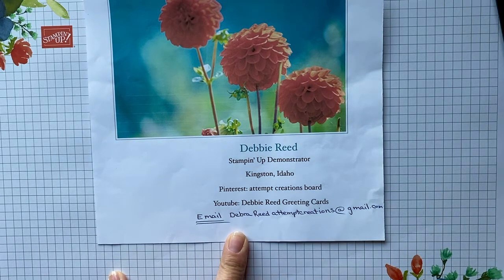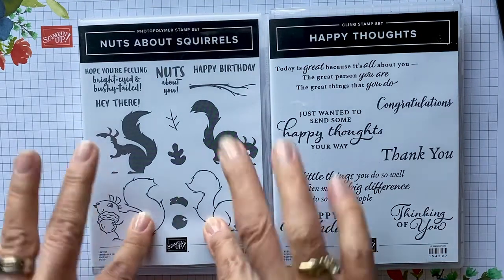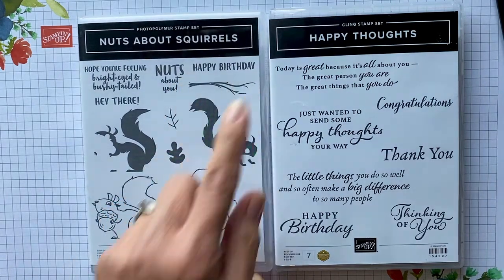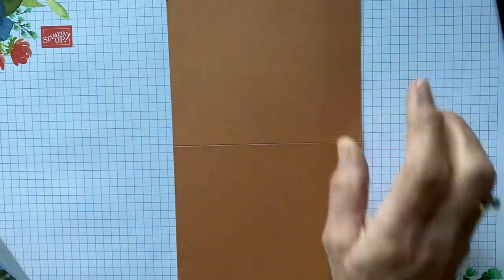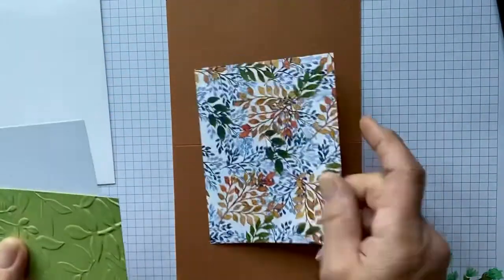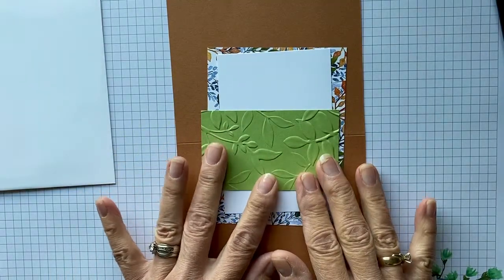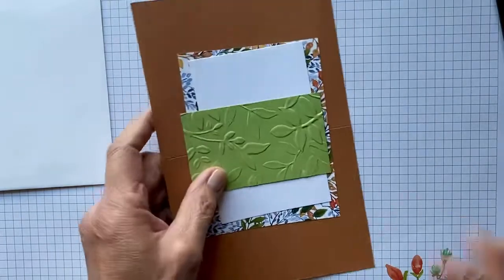Anyone that wants to get a hold of me can reach me at my email: deborahreedstampcreations@gmail.com. The stamp sets we're going to be using today are the 'Nuts About Squirrels' set — I'm using all four stamps — the little acorn and the branch, and then the 'Thinking of You' and an inside sentiment from the 'Happy Thoughts' stamp set. You're going to need a cinnamon cider card base, your envelope, a designer series paper, a piece of basic white, and an embossed piece of pear pizzazz.